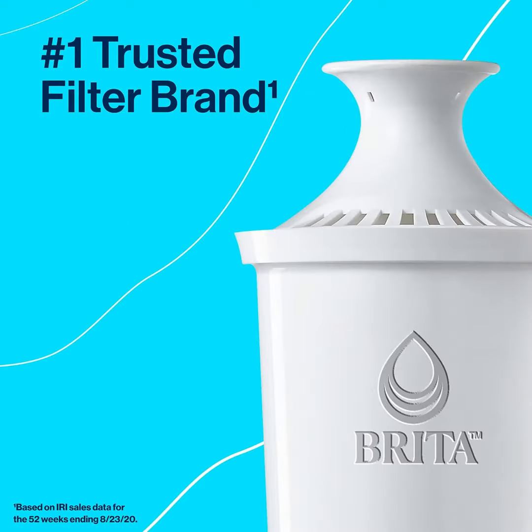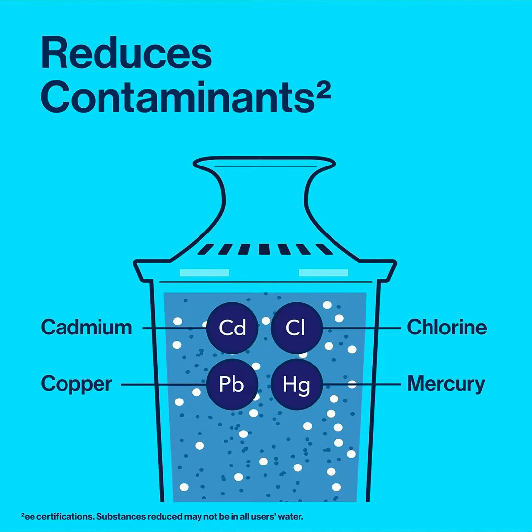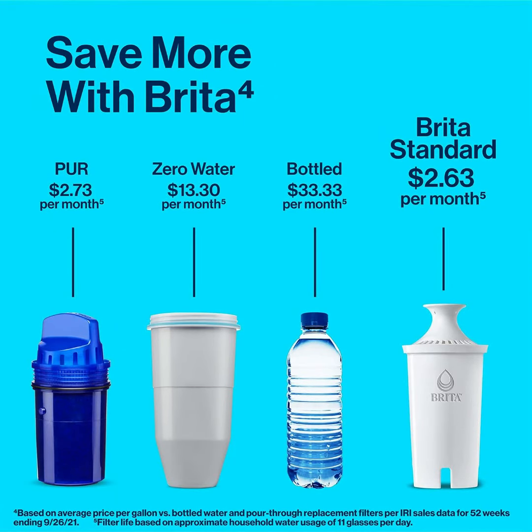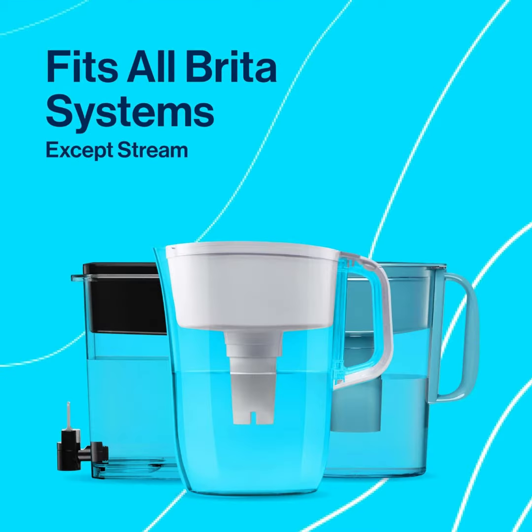The BPA-free everyday water pitcher with filter holds 10 cups of water, enough to fill three 24-ounce reusable water bottles. Get great tasting water without the waste — by switching to Brita, you can save money and replace 1,800 single-use plastic water bottles a year.